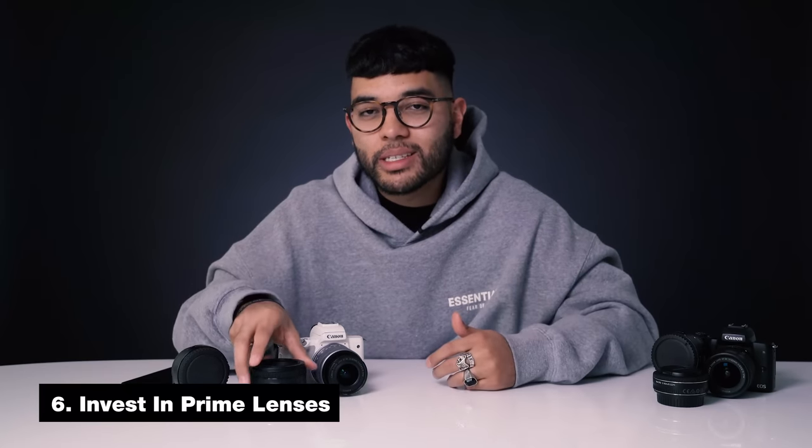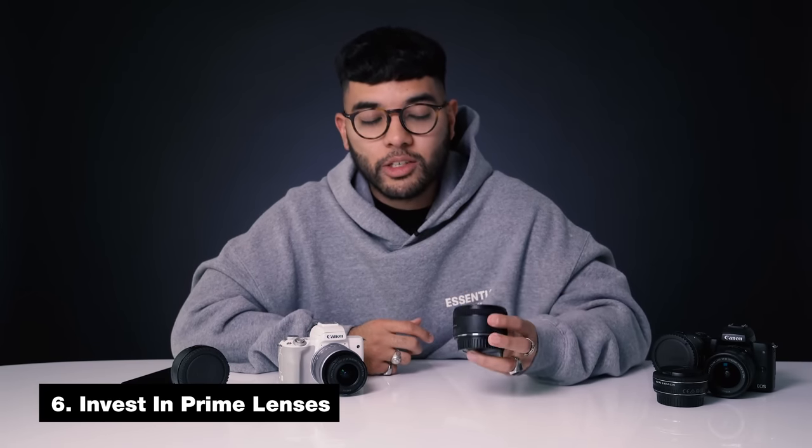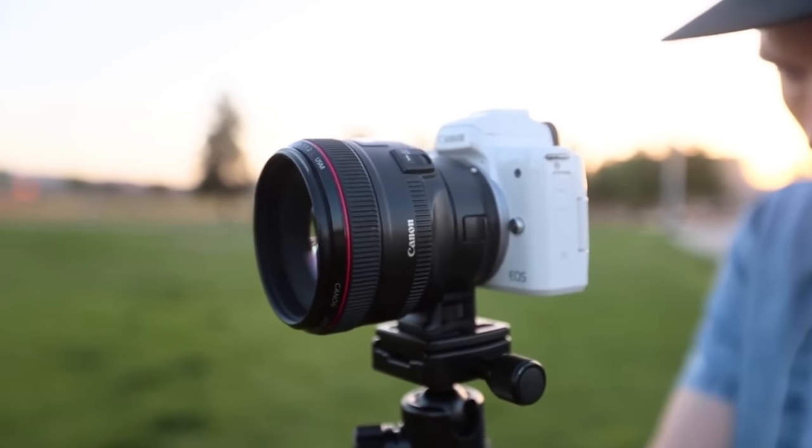The next step is to consider investing in prime lenses. Prime lenses are probably the most affordable way to get the most pro-looking photos possible. The distinguishing factor in a great photo is usually that super blurry background — subject in focus with a blurry background looks pretty cool. The way to achieve that is with a very low aperture. If you bought the M50 with a kit lens, kit lenses aren't really designed to get you that super blurry background.